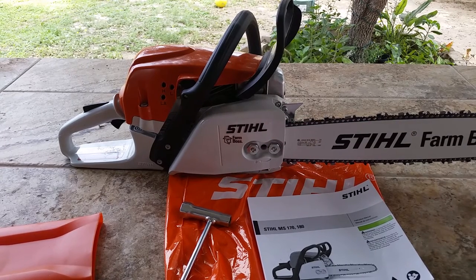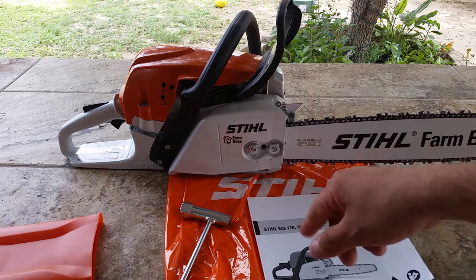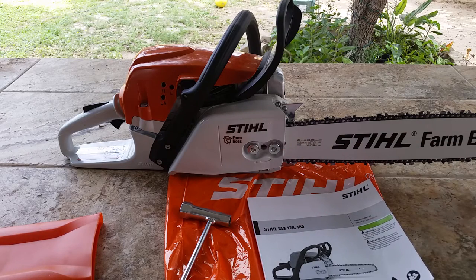The first saw I wanted was the MS250, but they told me it's outdated and not being made anymore. They offered me the MS251, which has a single nut on there — not what I wanted. So I had to step it up a bit and get this one.